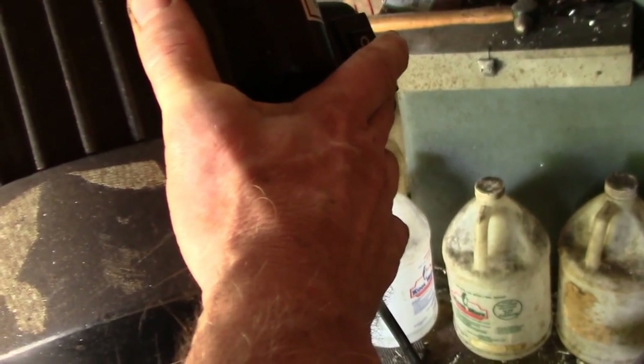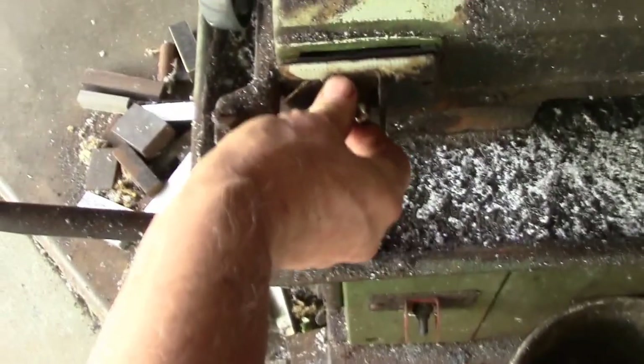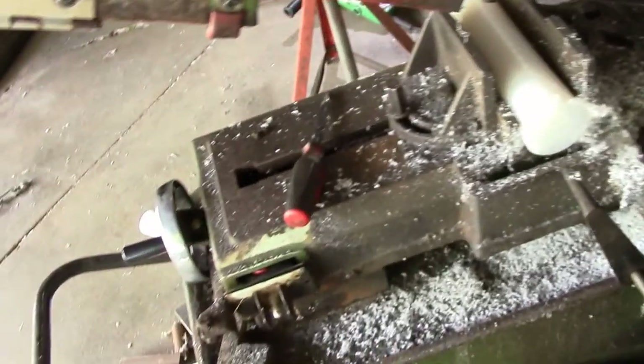If I turn it on — there we go. The saw is running but my switch doesn't do anything anymore. I'm glad I actually put that toggle switch in there because that's let me use the saw the last couple of days. I just don't get the automatic shut off.